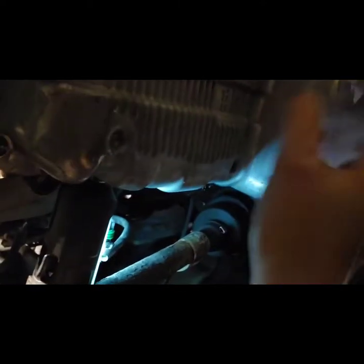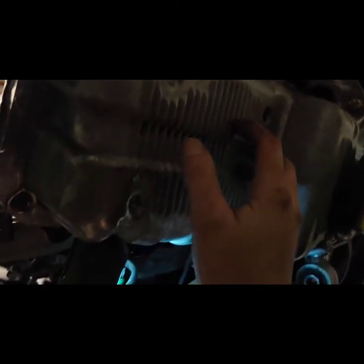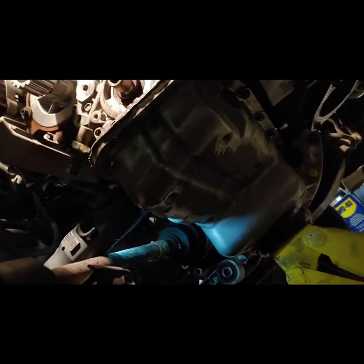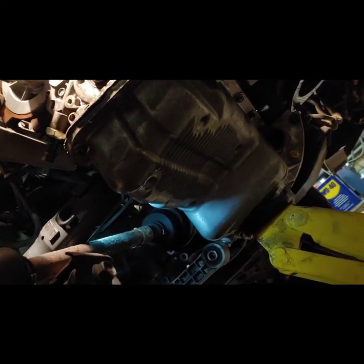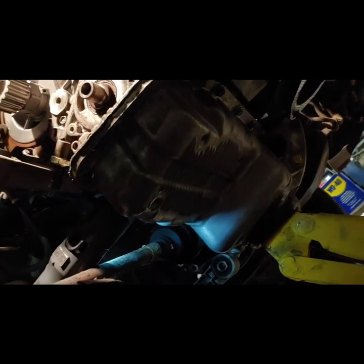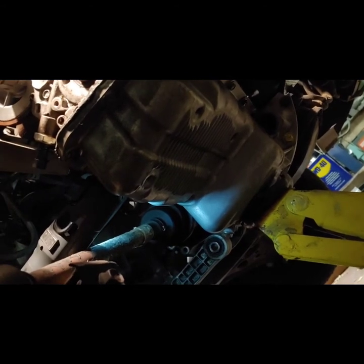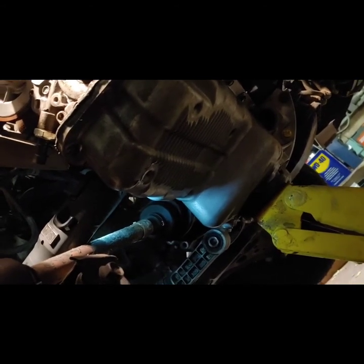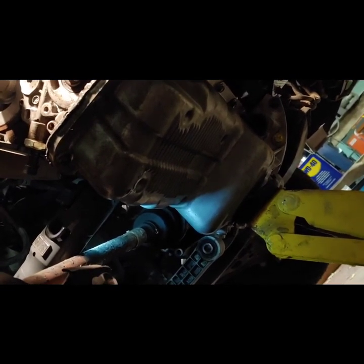These cars are already a nightmare to work with, so there's no reason to attempt getting this in and out with the exhaust in the way. Just remove the exhaust to get it out of your way. And if you have that stupid knocking noise like all the Aveos do, take my advice — I've been conned into doing this work four times now because people didn't want to pay for parts upfront.